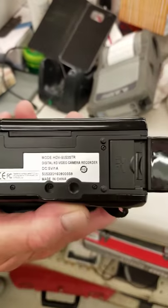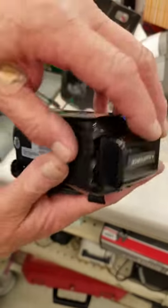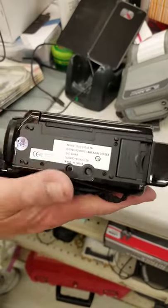Close up. This is the model number of the camera I have. Battery unit. There's no yellow tape on the bottom, as we can see.